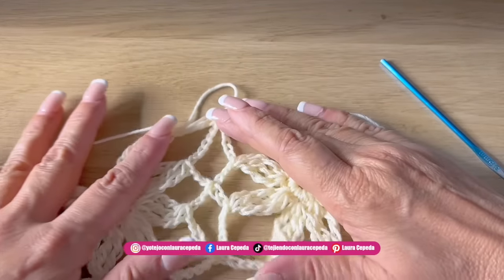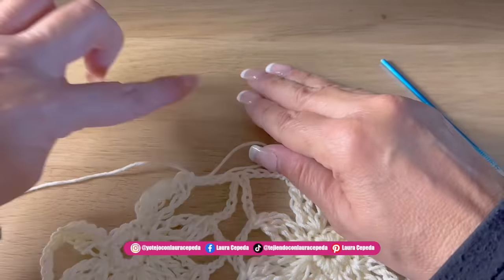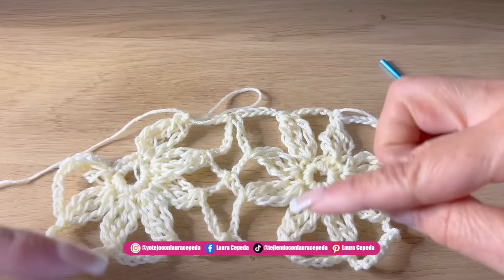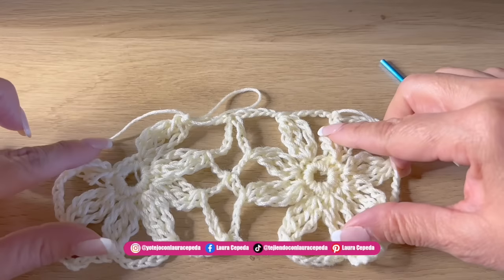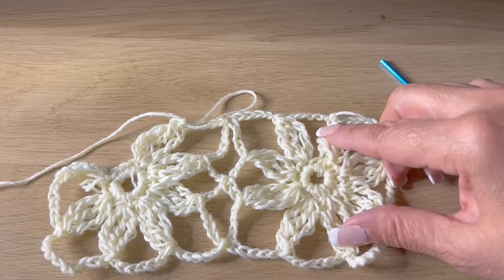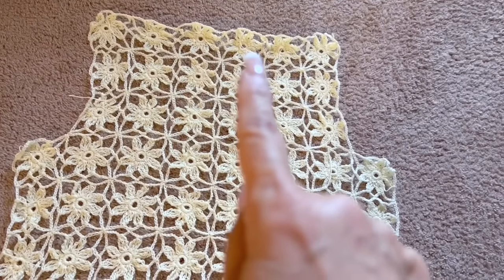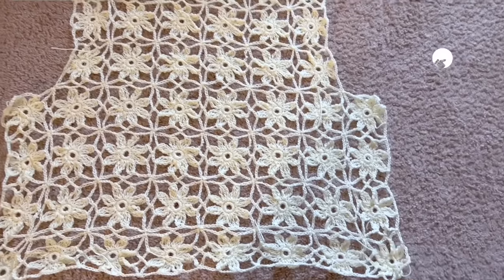First we are going to create the back. You are going to measure the width and the length of your back, then make as many grannies as you need to get the length and width you need. For the sleeves it will change a little bit because I want the bell shape, so there we are going to use a hook in a bigger number to open the stitch more. Look — this is what I already made. I have one, two, three, four, five, and six grannies for the width of the back, and one, two, three, four, five, six, seven grannies for the length of my back.